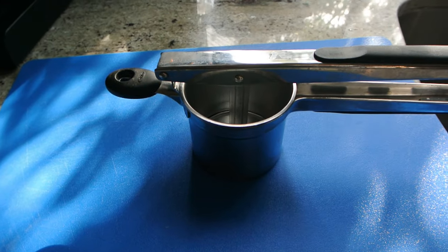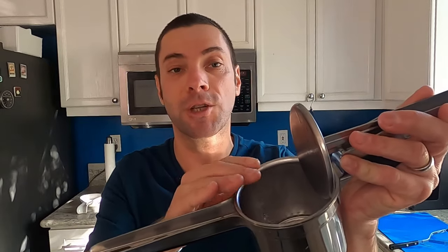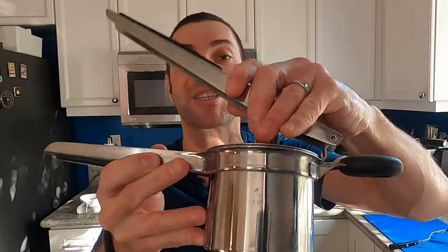This is a potato ricer, and it is purely mechanical. You don't need batteries or electricity to run one of these — you just need some muscle. The way it works is you put your food into this canister, you adjust the push plate, and you simply press down. What happens is the food will then be extracted through these holes into a really fine mesh.